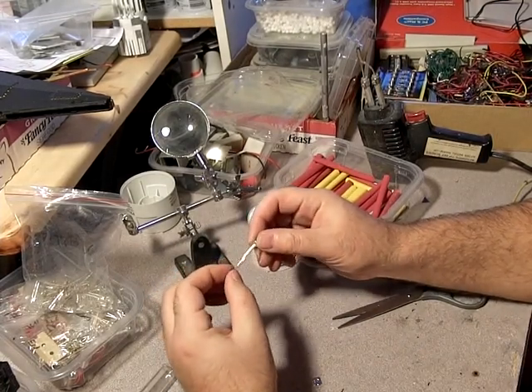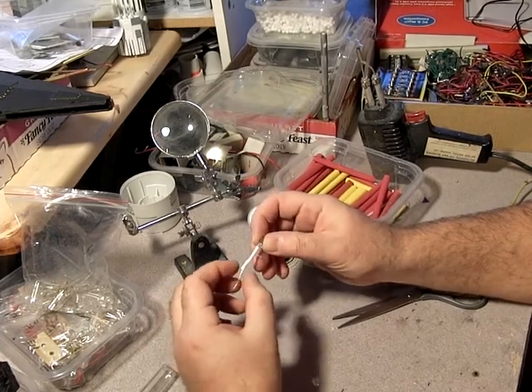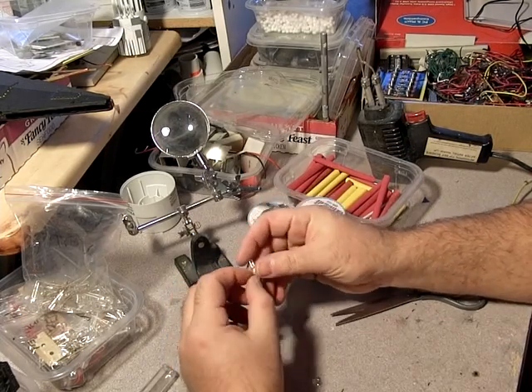The camera may not show it well, but that shrunk down pretty well and now it'll never come off. The resistor is safe, the connection is safe, and there's not going to be any problems.